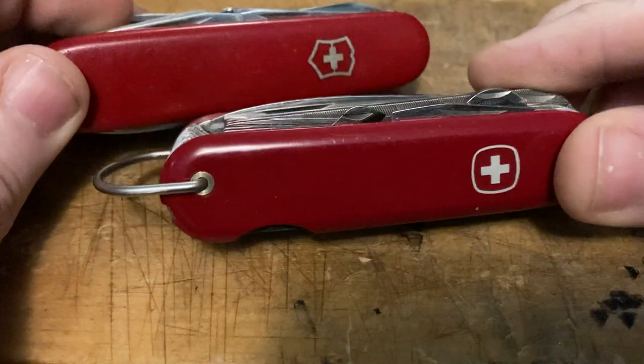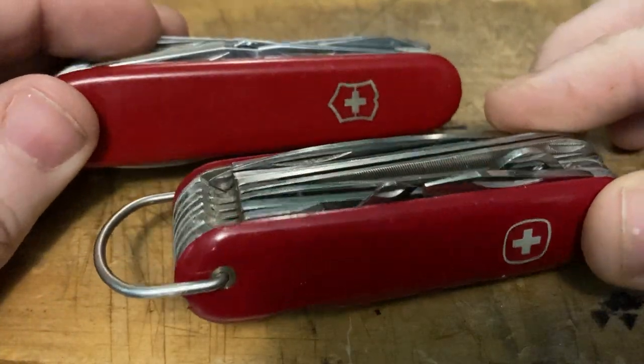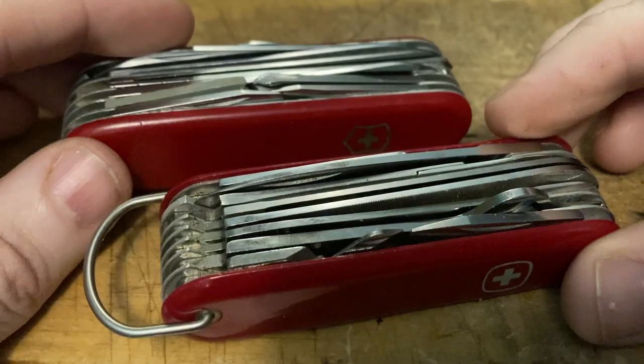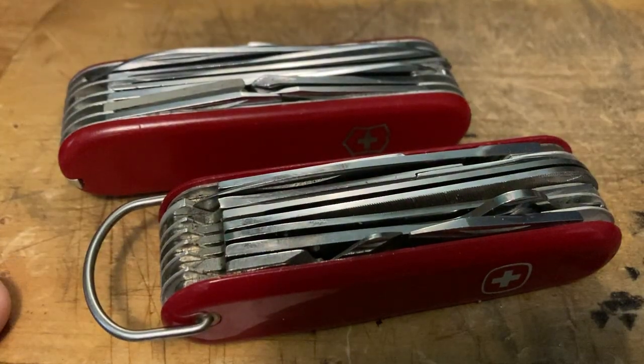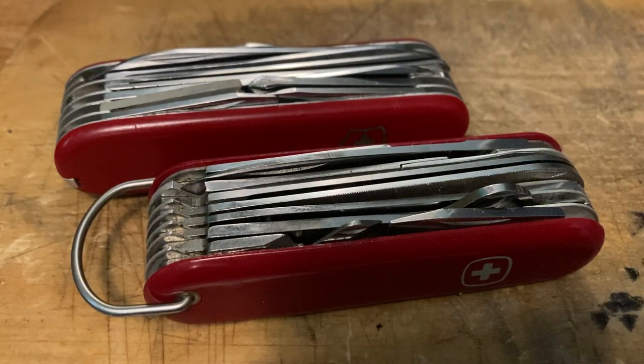There's a little back and forth going on between the companies. It's just like any car company, any technology company — there's a race to be competitive. One company comes out with a feature; you don't want to be left in the past, so you have to match them. Wenger came out with a magnifying glass, Victorinox comes out with a magnifying glass. That's just how it goes. And that is the tale of two Swiss champions.